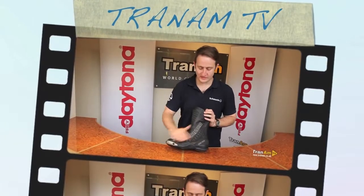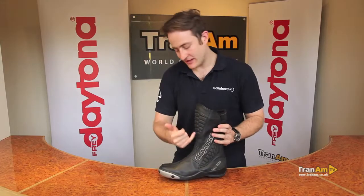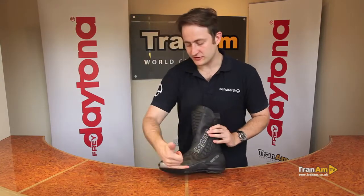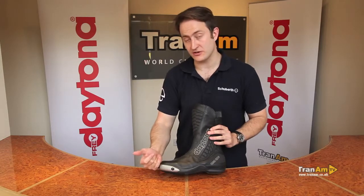The Daytona Strive GTX boot is an all leather sport boot. As you can see it's got an all leather construction upper, kangaroo leather in the stretch panels, and a titanium covered toe slider for the odd track day or fast road riding that you might be doing in this boot.